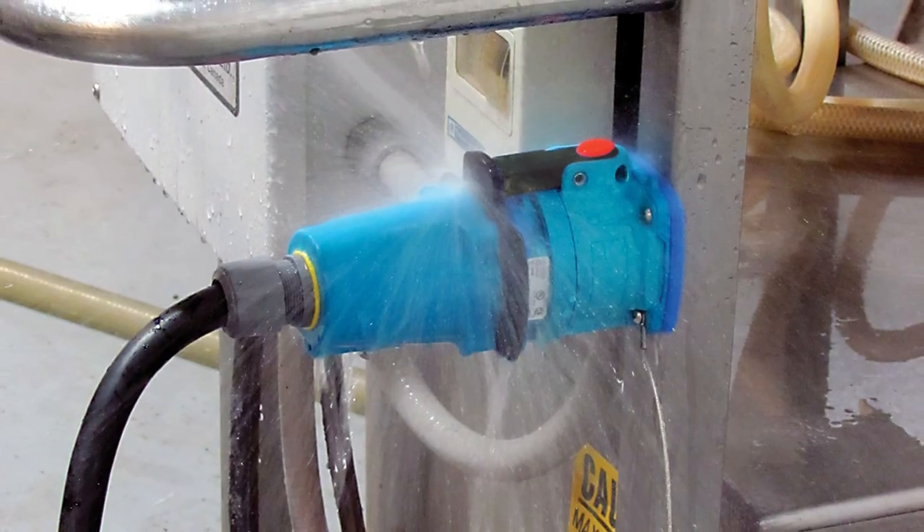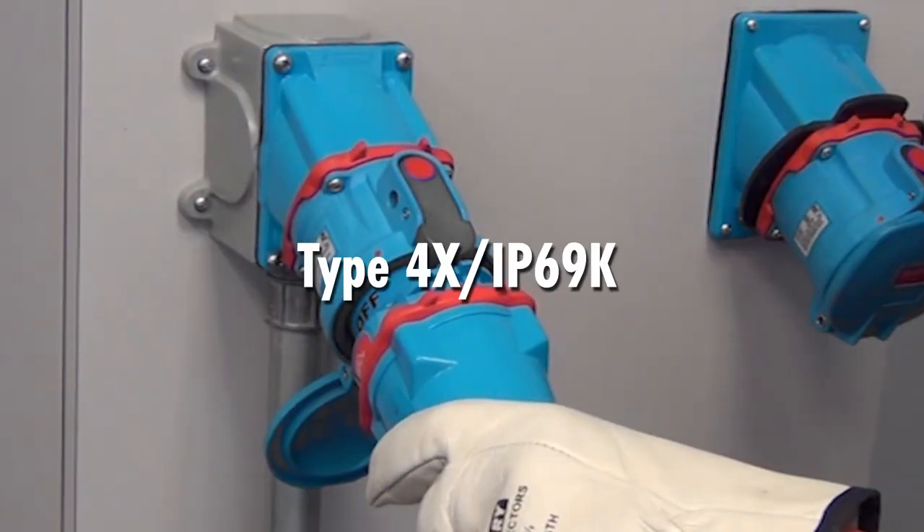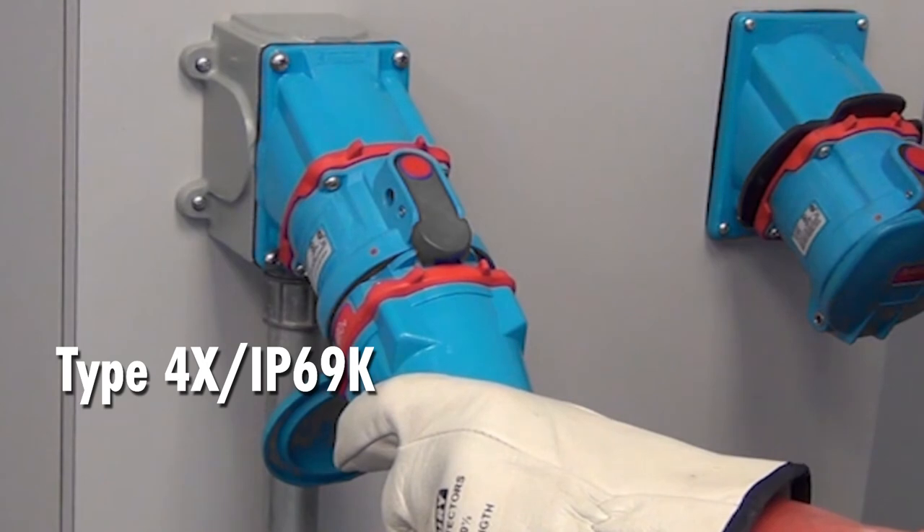Switch rated plugs and receptacles perform well in wet corrosive environments because they achieve environmental protection rating up to Type 4X as soon as the plug is latched to the receptacle.